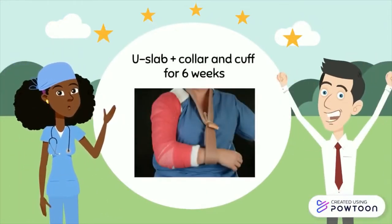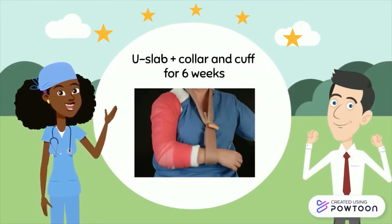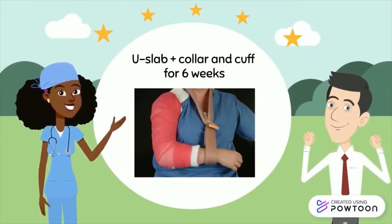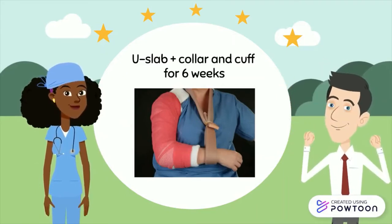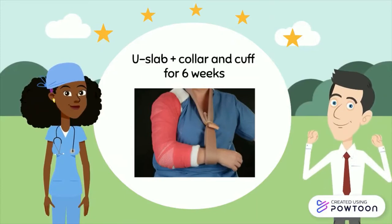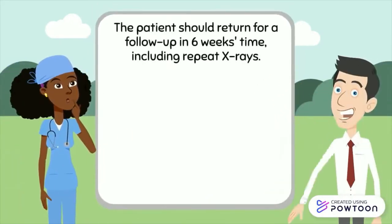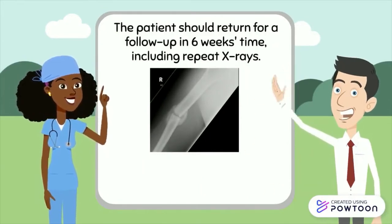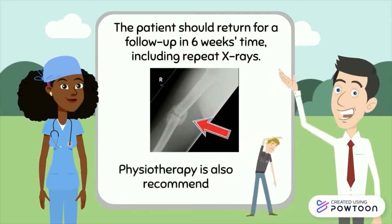The non-operative management of a humeral shaft fracture is mobilization in a U-slab with a collar and cuff. A U-slab is a plaster of Paris cast extending from the acromioclavicular joint around the elbow into the axilla, with the elbow in 90 degree flexion. The patient should return for follow-up in six weeks and will need repeat x-rays, both AP and lateral views. Callus formation should be looked for on x-ray. Physiotherapy is also recommended during these six weeks and beyond.